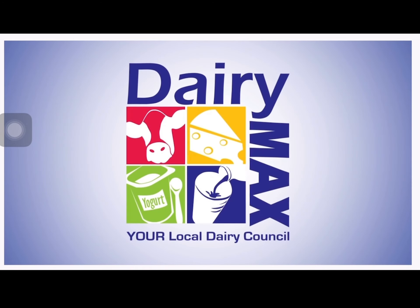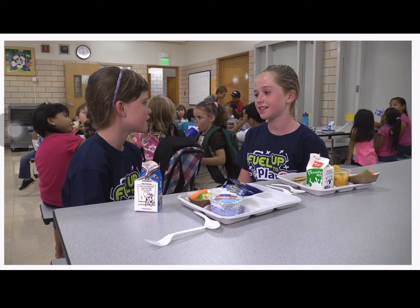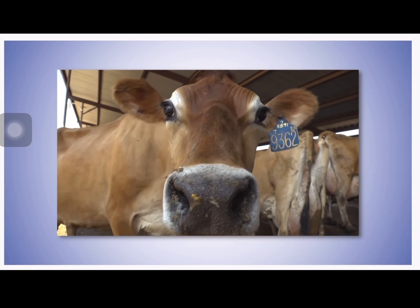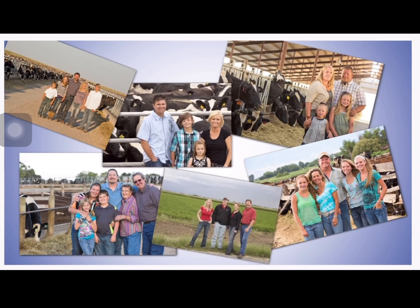People access food from sources such as farms, community and home gardens, farmers markets, produce stands, grocery stores, restaurants, and school cafeterias. Dairy farmers care for their animals by providing food, water, shelter, and veterinary care. Farmers also care about their local communities by recycling on the farm, reusing waste products, and reducing their environmental footprint.